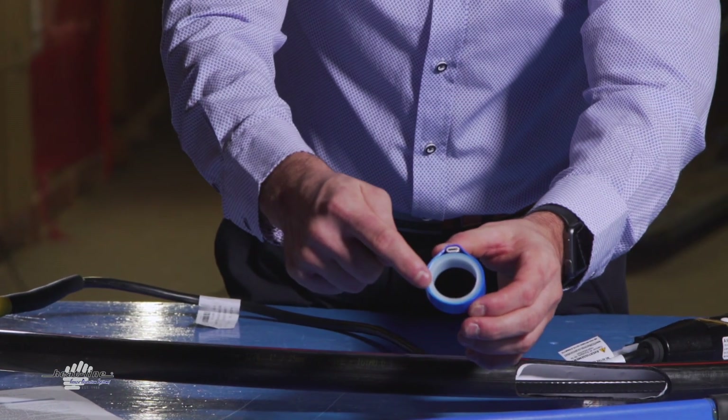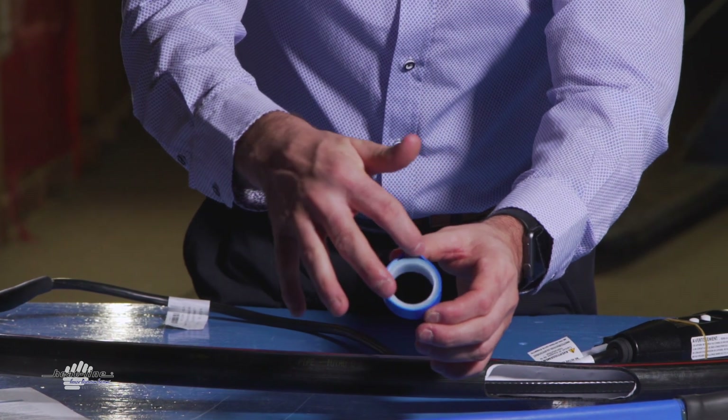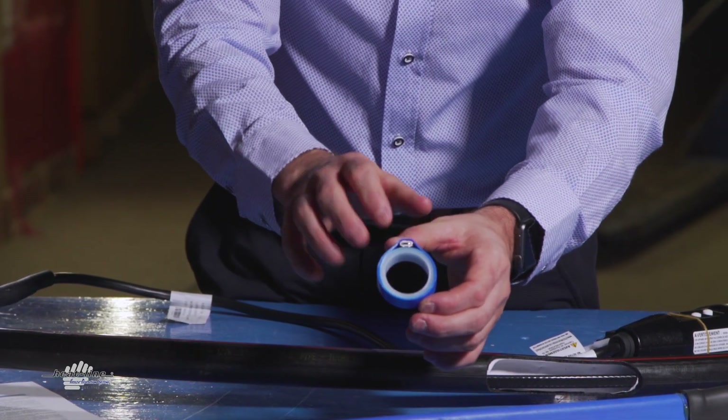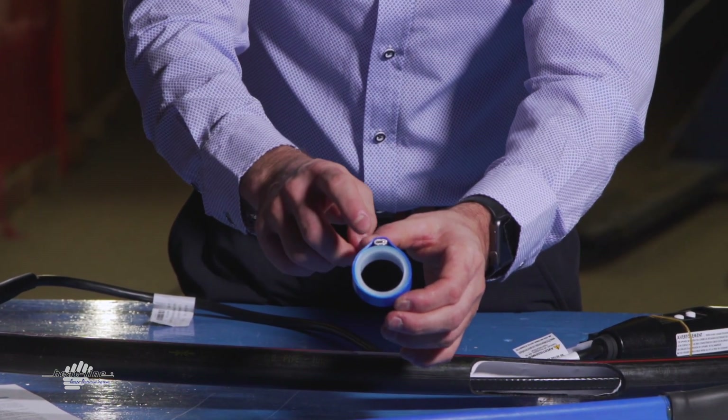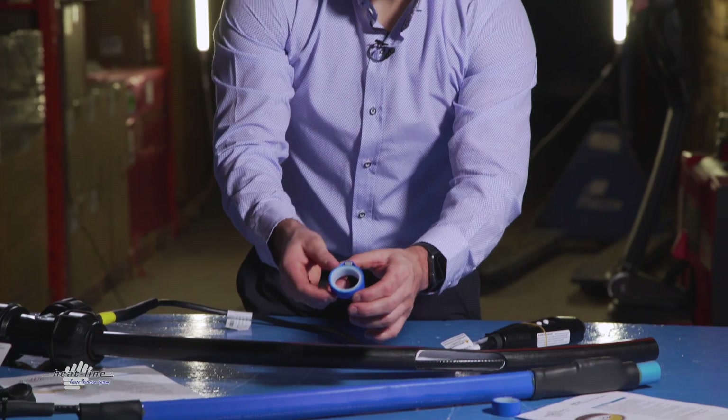You'll see we have the high-density polyethylene pipe, the heating cable, and then the secondary thin layer of high-density poly which ensures the heating cable is held in constant contact with the outer surface of the pipe.